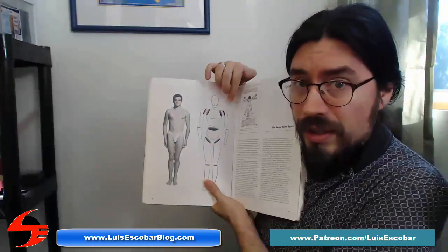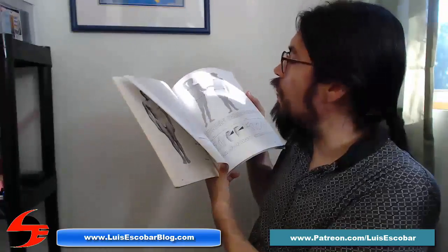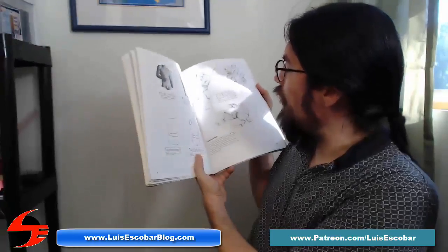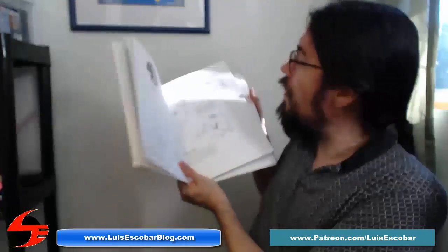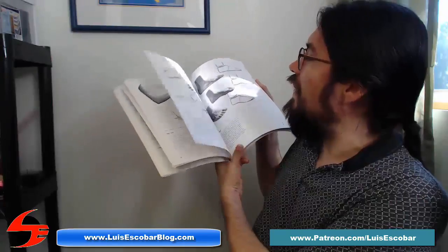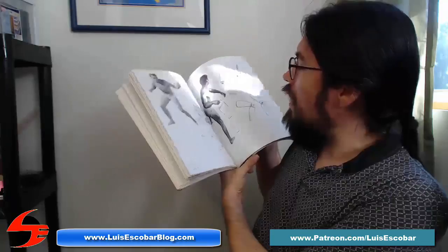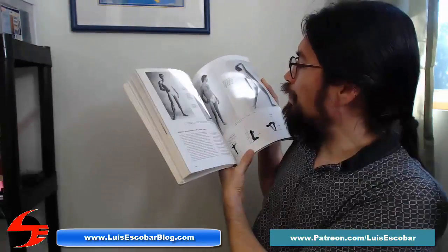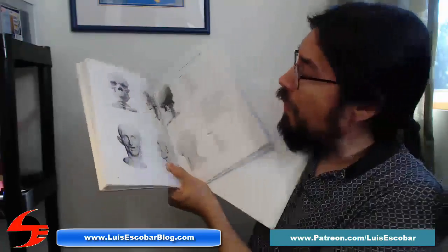The mannequin or construction here is a little bit different — a little bit more advanced than it was in the Famous Artist Book. The proportion chapters are a little bit different. They break down the construction a little bit more in this book. It's a little bit more advanced so that you can learn how to draw at a higher level. It also has many more examples and breaks down the anatomy a little bit more.